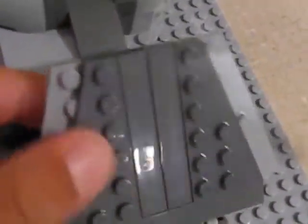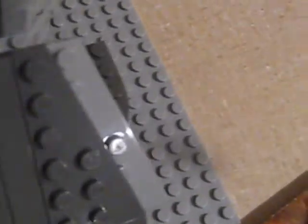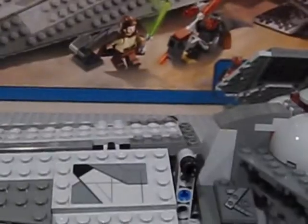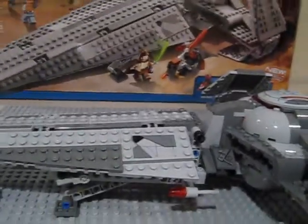You can open this up and put Darth Maul in there — that's where the cockpit is. There's also nice wing detail and the wings can move back and forth. That's mainly it for the set features.